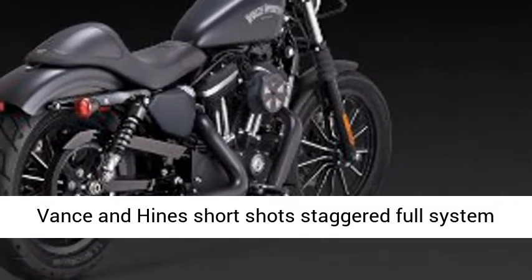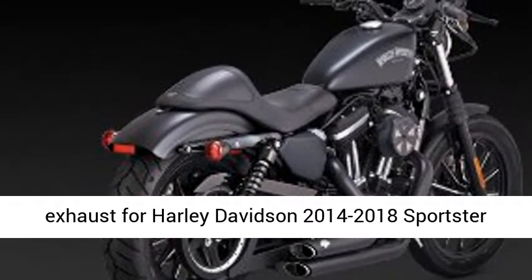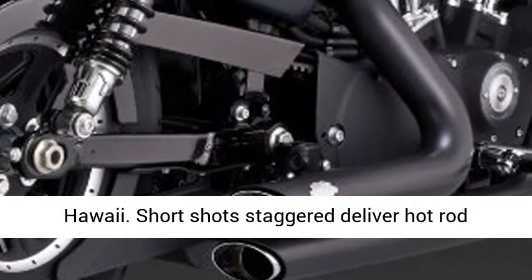Vance & Heinz Short Shots Staggered Full System Exhaust for Harley-Davidson 2014-2018 Sportster Models. Due to state anti-tampering laws, we cannot ship this item to California, Alaska, and Hawaii.